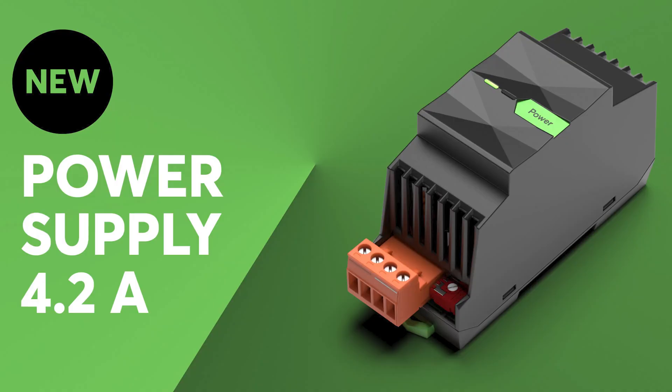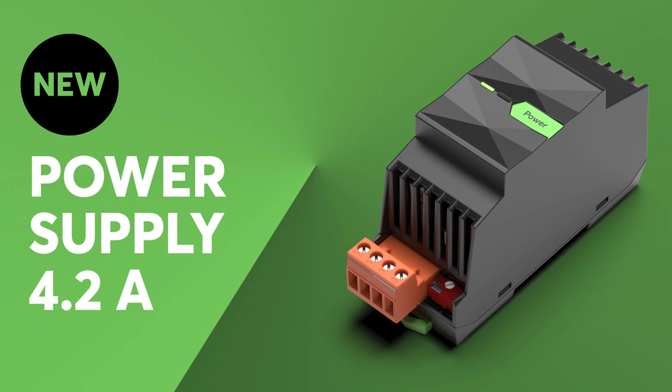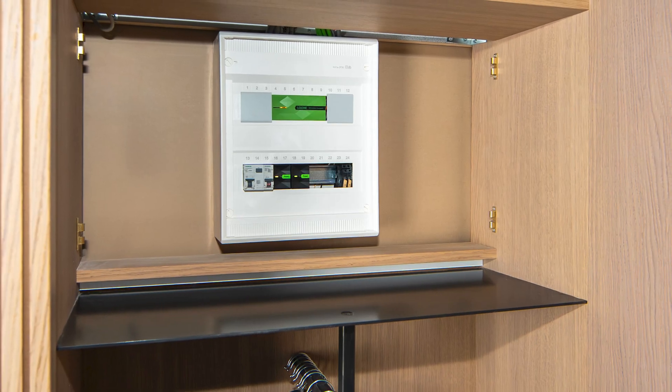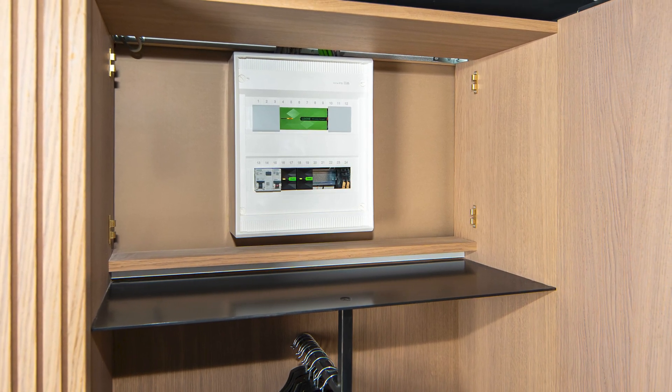This is the new Luxon power supply 4.2A — no bigger than an extension and with plenty of power inside. It offers an optimum ratio of size to power and enables space-saving integration. It supplies a stable 24V DC voltage for Luxon systems, is mounted on a DIN rail, and takes up just two division units.